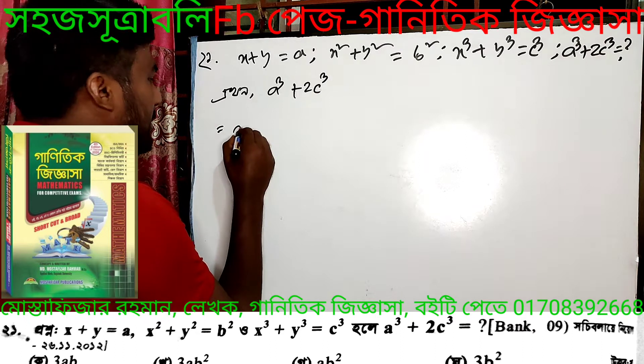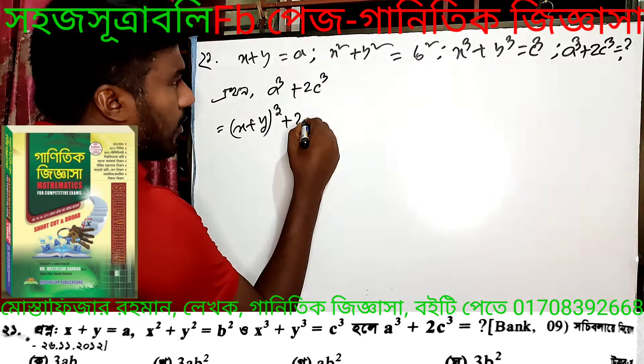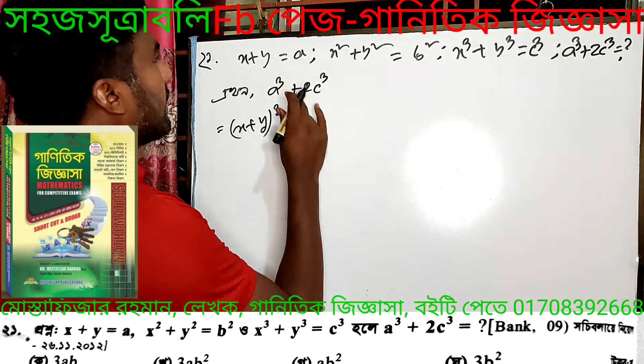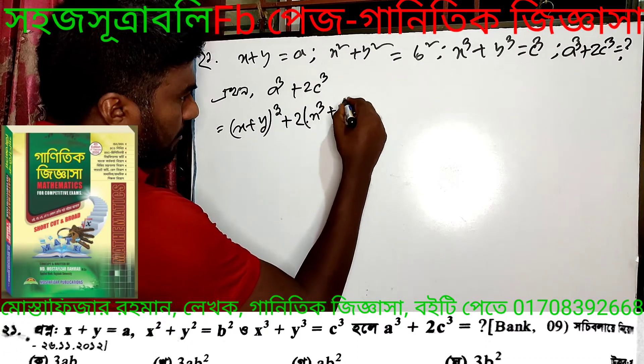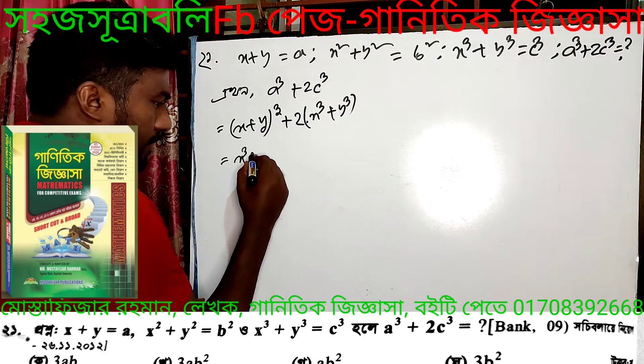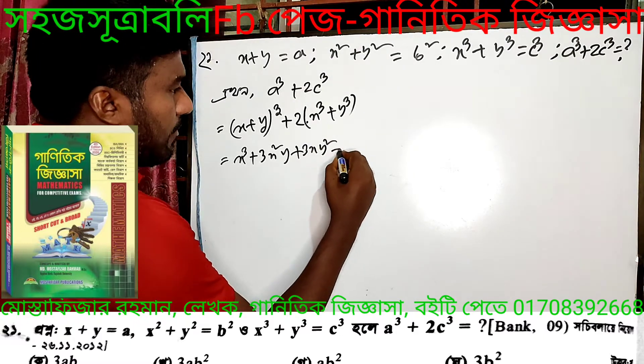x plus y, plus 2, x plus y plus y. The point of x is 3x squared y plus 3xy squared y.